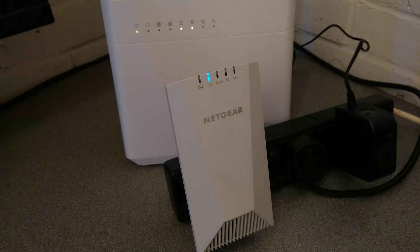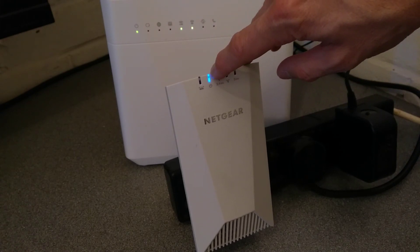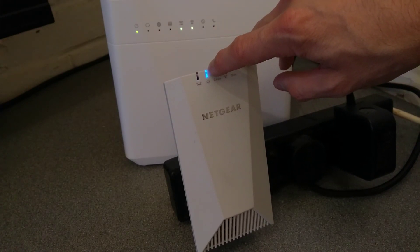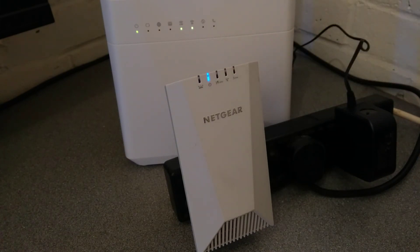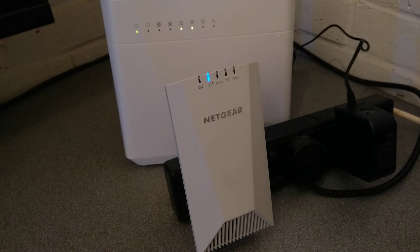Hold down the factory reset button for 12 seconds, certainly until the power light starts flashing, and let it flash at least a couple of times after that. That's how you factory reset this Netgear Nighthawk range extender.